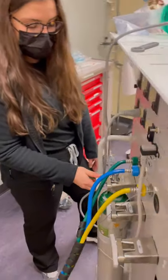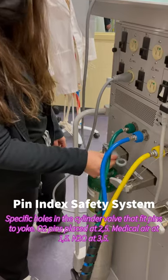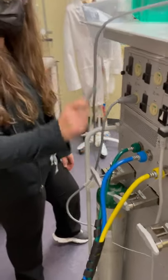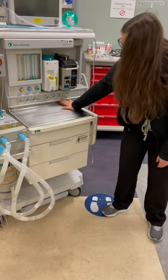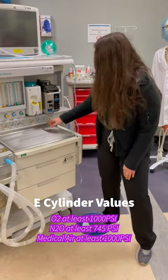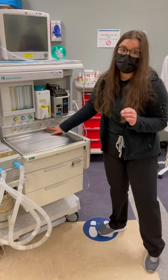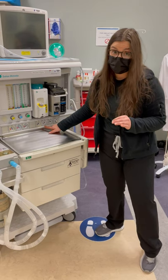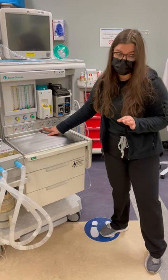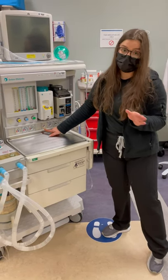This is your E-cylinder — it's hanging in a hanger yoke. The way I would crack this is slowly — can you hear that? — and then I would go ahead and close it because we don't want to use it. Coming to the front, we're going to make sure oxygen reads at least 1000 PSI. If it doesn't read over 1000 PSI, you need to change the E-cylinder. Same for nitrous oxide: you need 745 PSI, or if it's lower than 745 PSI, three-fourths of the tank is empty and you need to change your tank. Medical air needs to be over 1000 PSI as well to show the tank is at least half full.